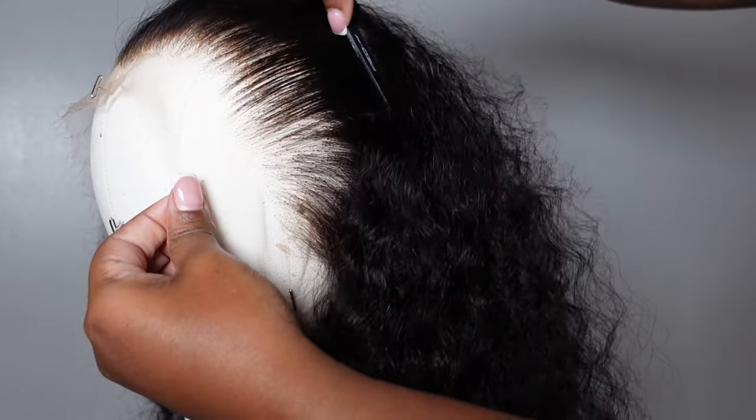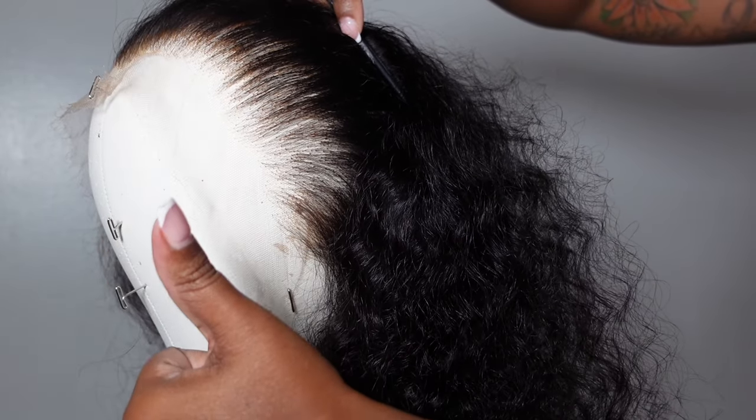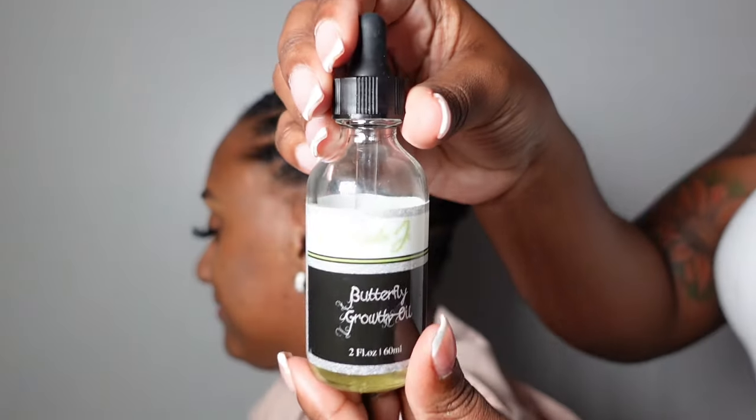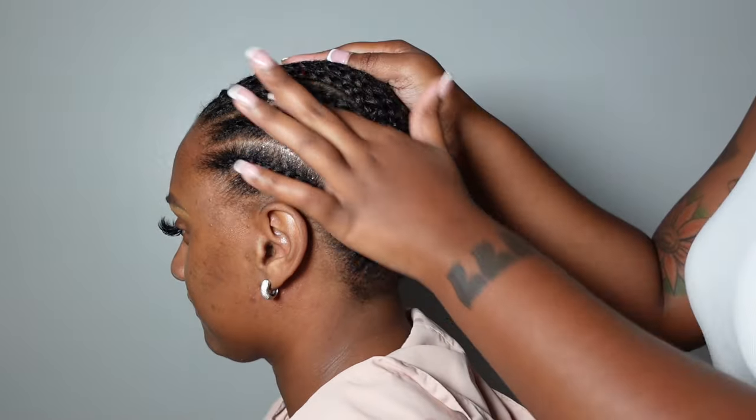But you're never going to start out plucking in the front — never ever do that, because you're going to regret it. Make sure you work behind the hairline first, and if you have to take out any hair in the front, feel free to do that towards the end.